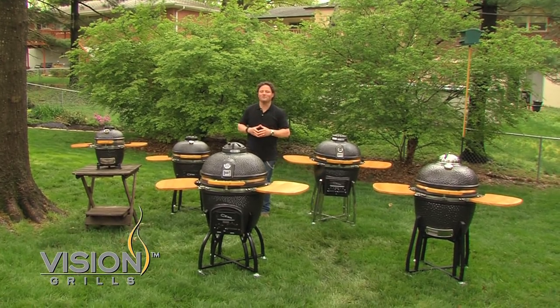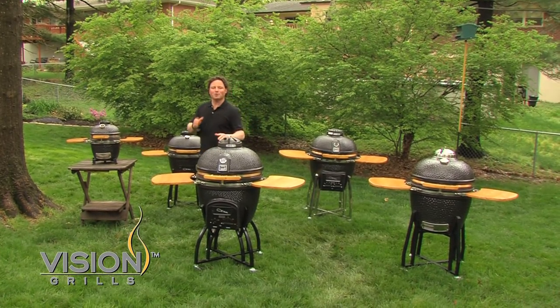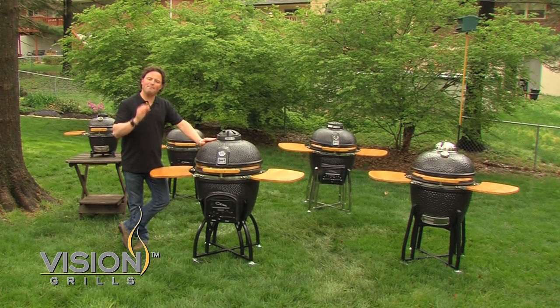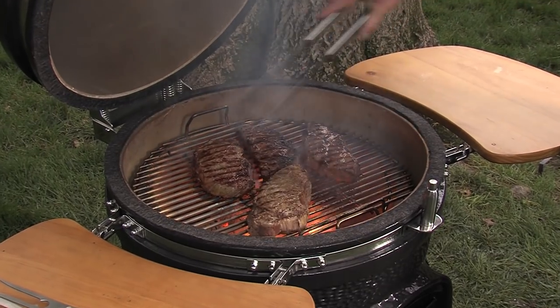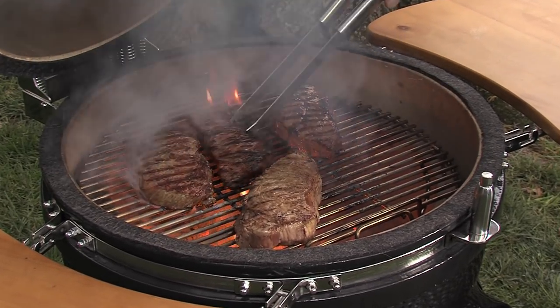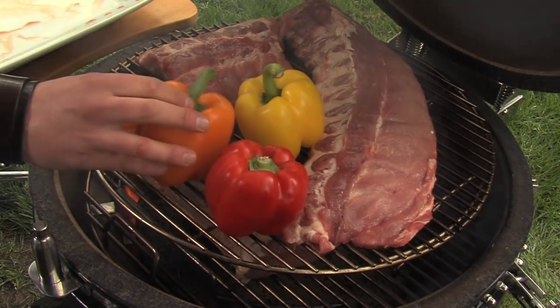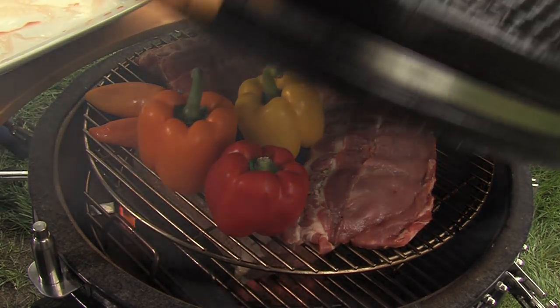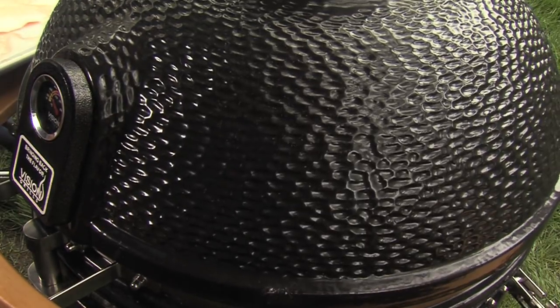Hello Grillers. I'm the Grateful Griller and this is All About Vision Grills. Today I'm going to show you how to care and maintain your vision grill so you have it for many, many years and it will provide you and your family with endless mouth-watering meals every time you cook. These grills need very little care and maintenance. The ceramic construction is incredibly durable and extremely resilient in virtually all kinds of weather.